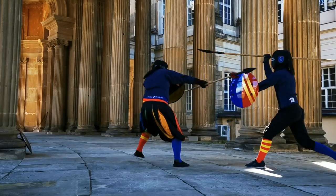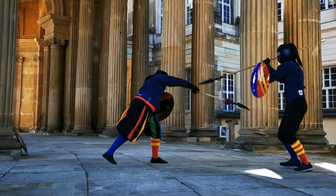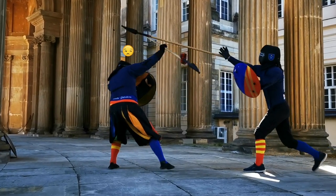To conclude, here you see the danger of a slight attack — a beat can easily disarm you. So always bring a sword for backup.